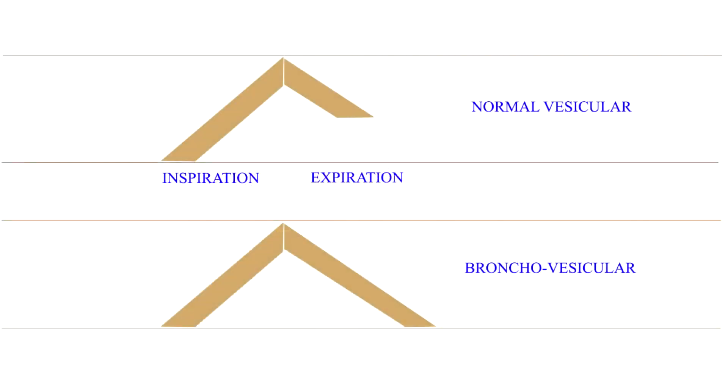In broncho-vesicular breath sounds, the expiration is louder, longer and higher in pitch, but there is no pause between inspiration and expiration. This type of sound is produced when normal air-containing lung tissue is interposed between a large bronchus and the chest wall, thus combining the characteristics of both vesicular and bronchial breathing.